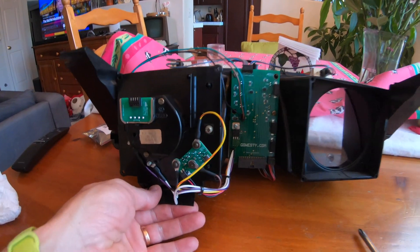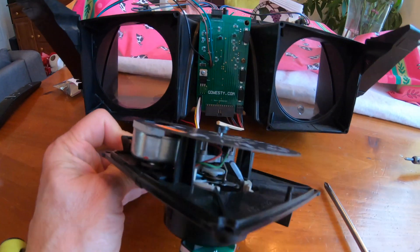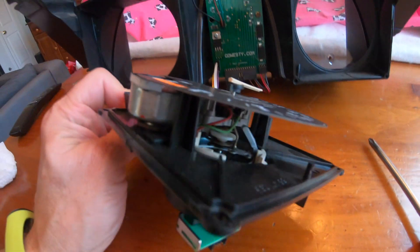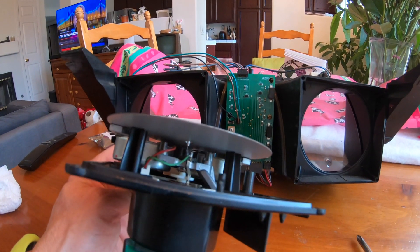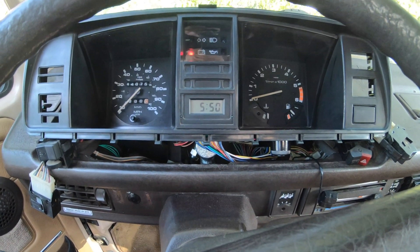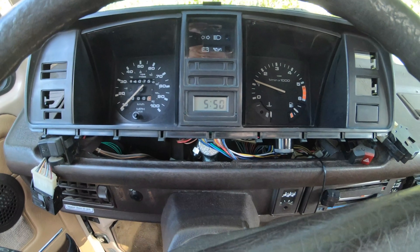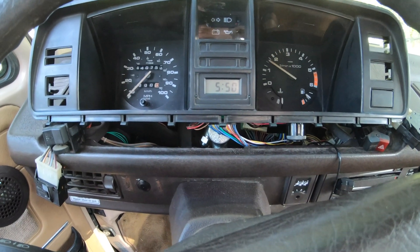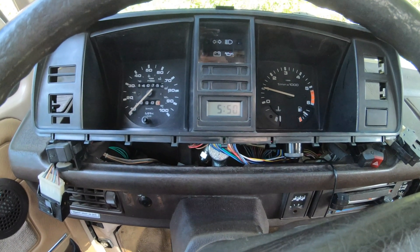Now I'll show you the tachometer side. When you remove the tachometer, again you just remove the four screws to get access. You can also see the gas meter, the temperature gauge, and the circuitry in the back — that's all the Go Westy parts for that piece. Here's the proof that it works. It's not fully put back together, but it works. Beautiful. This, from beginning to end, took a total of two months. It tests your patience, but it's worth it. I highly recommend having friends — friends is good. Hope this helps somebody. Take care. Bye.